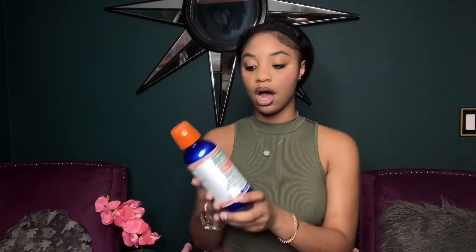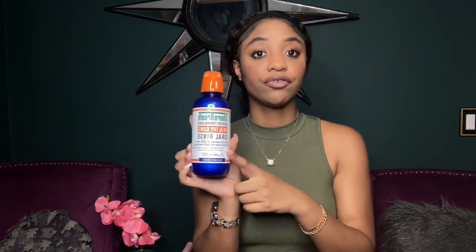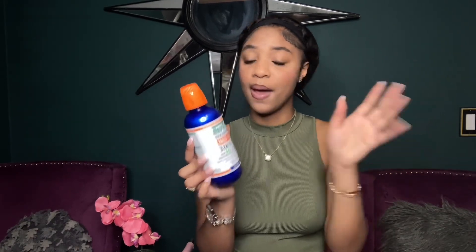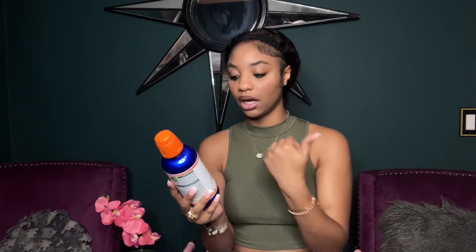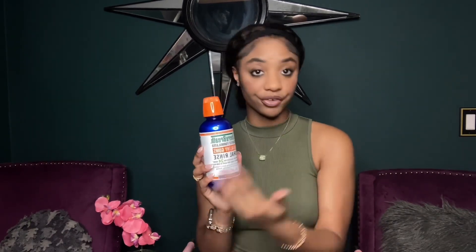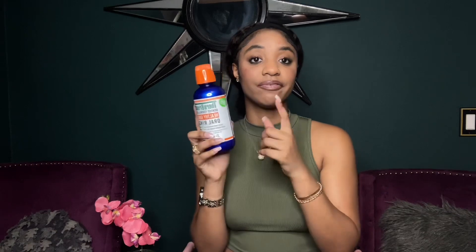The next item is this Therabreath mouthwash. I got this one from Target — it's the Healthy Gums formula because I like to focus on my gums. If you don't clean your gums you can get gingivitis. It's also good for bleeding gums, has no alcohol, and comes in a lot of varieties. Make sure you invest in a good mouthwash.